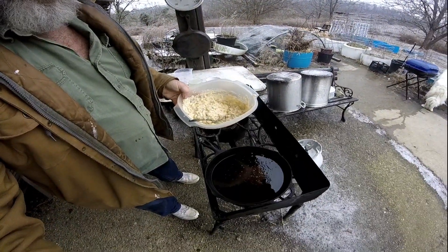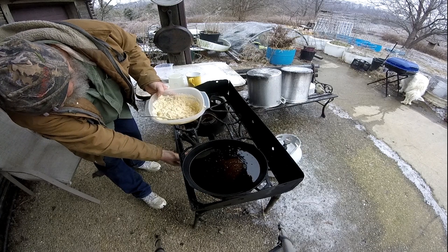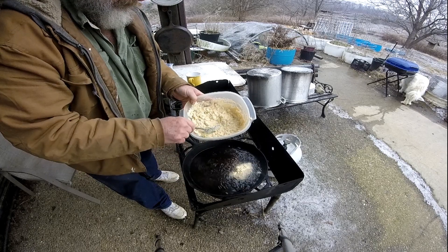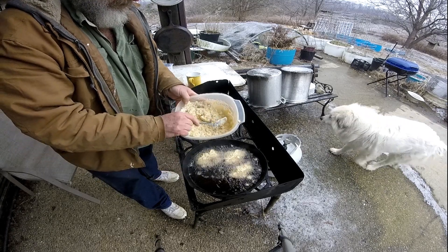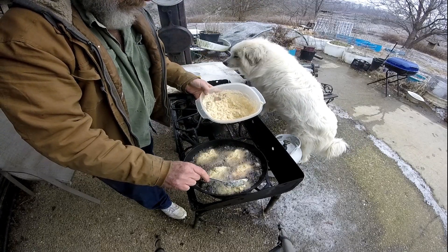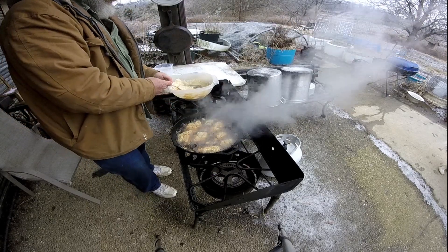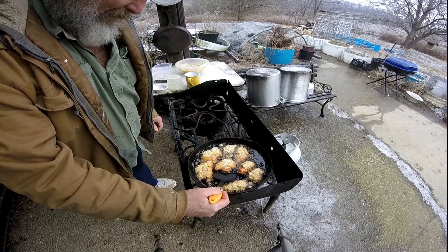I already got my grease getting hot. I'll throw it in there real quick. Getting done on that one side — time to turn them over.